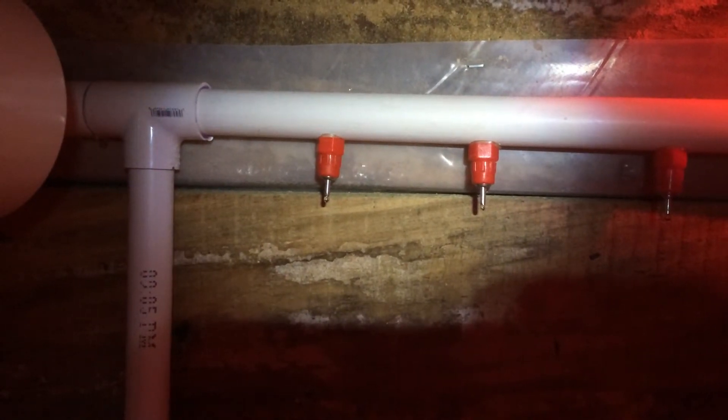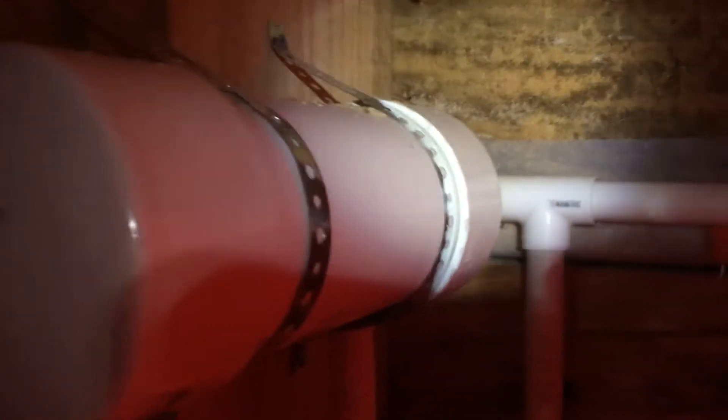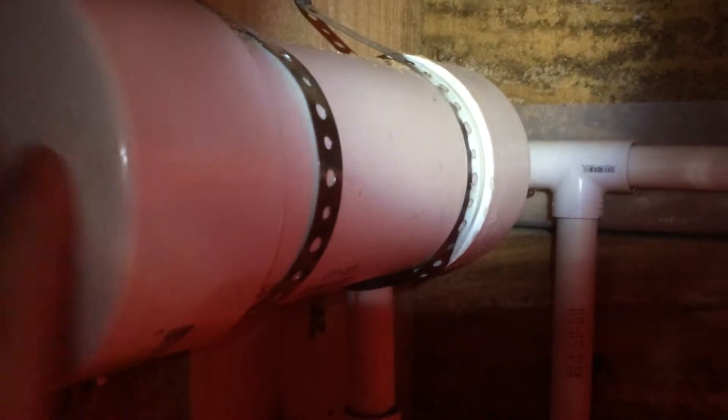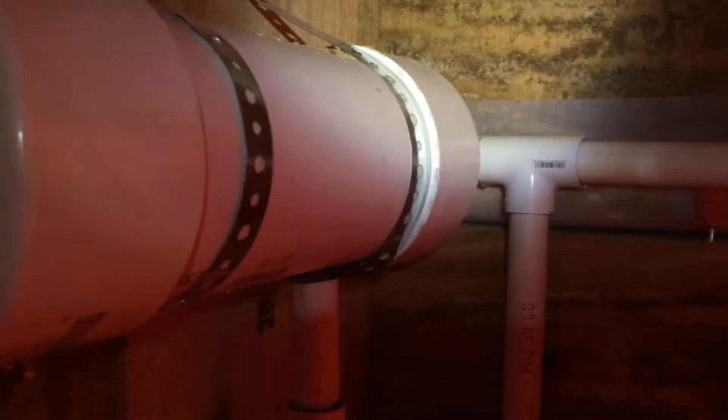You don't want high pressure, so you cannot plumb the system directly into residential water pressure. What I've got here is a float tank - that's what this body is. The system is not finished yet, I've got to glue it all up still. It's dripping here and I definitely don't want it to blow apart on me and start leaking.